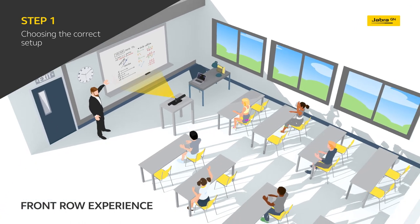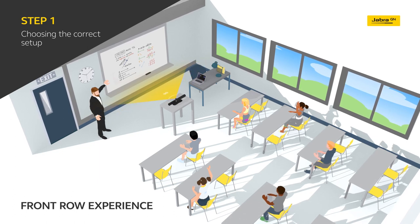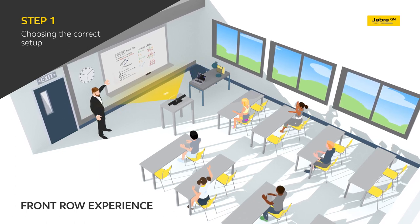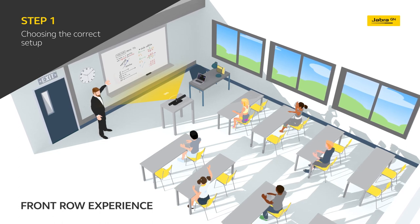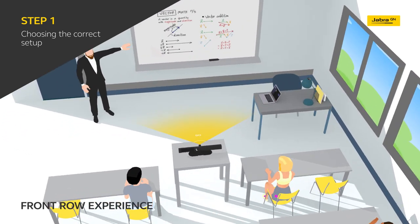If you don't need the whole room to be visible, you can narrow the field of view to 150 degrees, 120 degrees, or even 90 degrees. This is a particular advantage when delivering a more content-focused lesson that requires less moving around. If the teacher wishes to make use of the whole classroom space, we recommend enabling the full 180-degree view.